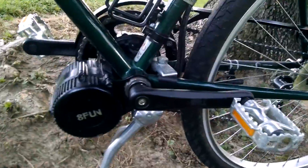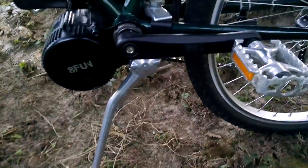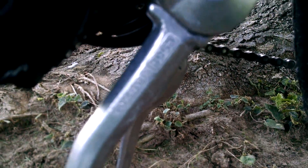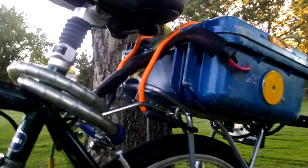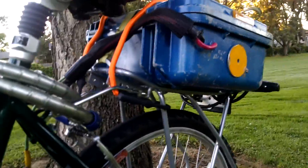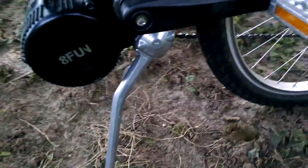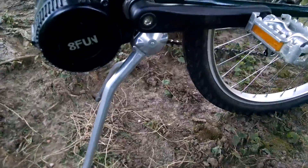Down here I've got the ESGE or the Fletcher kickstand — you can see the label there. It works pretty good, but with my big battery up there — I'd guess like 20 pounds with the case and everything — my bike is really top heavy. Out of all the kickstands I tried, this one works the best.